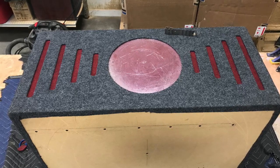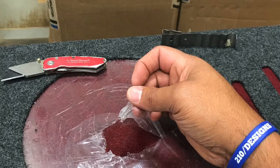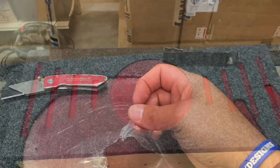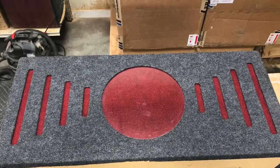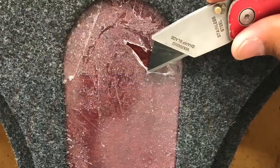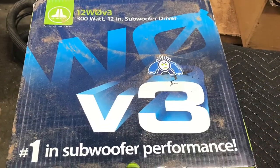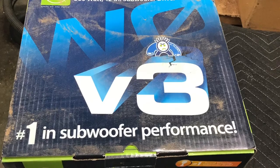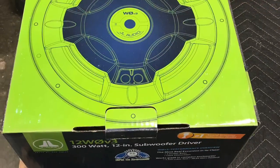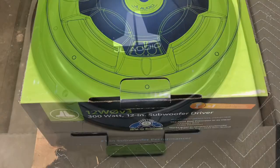There it is. Now I can go ahead and remove that protective film off that center piece before I get ready to put the decals on — no scratches or anything. Repeat the process on the front one. Now we should be just about ready to get these subs wired up and installed. Again, one of them JL Audios — the W-O 12-inch V3s. Very good sounding subs, no complaints on my end.